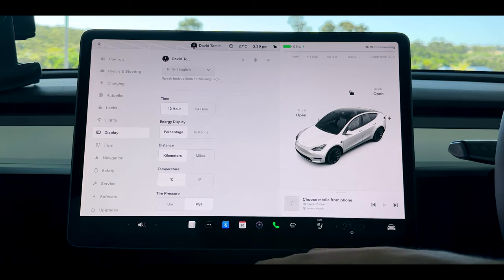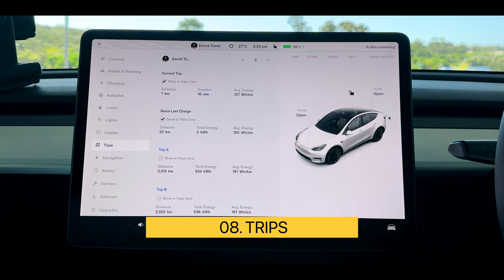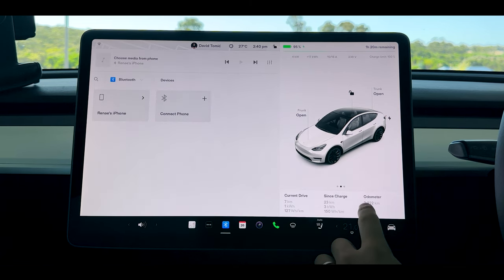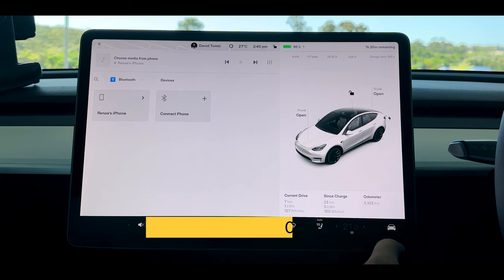We don't really use the trip section too much anymore because now with these new cards you can simply swipe across and it will tell you some great features on the side. As we swipe across we have all of our trip settings there.